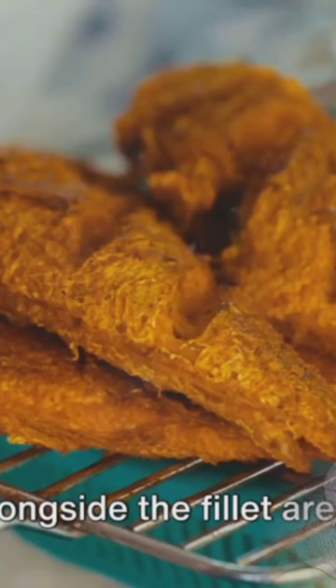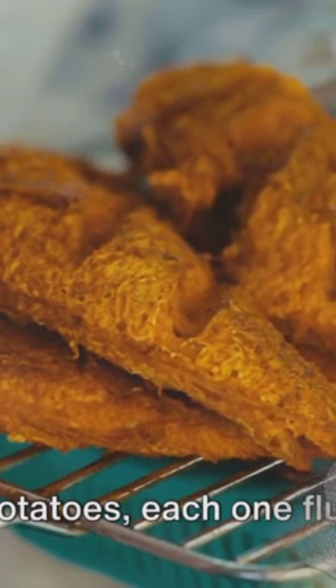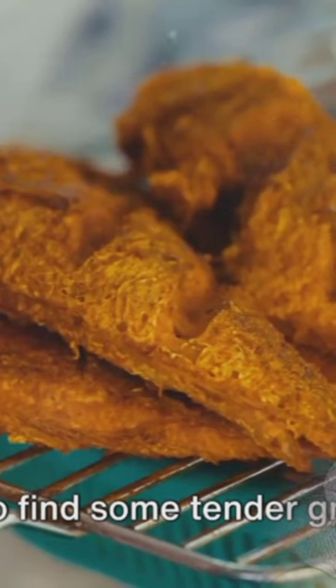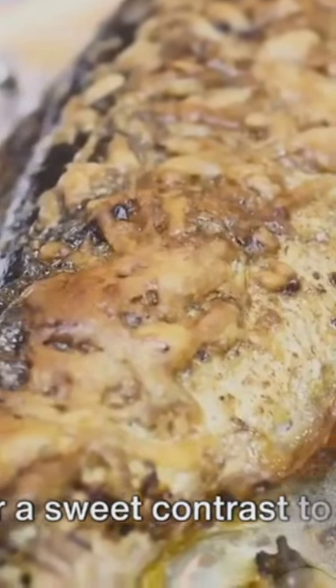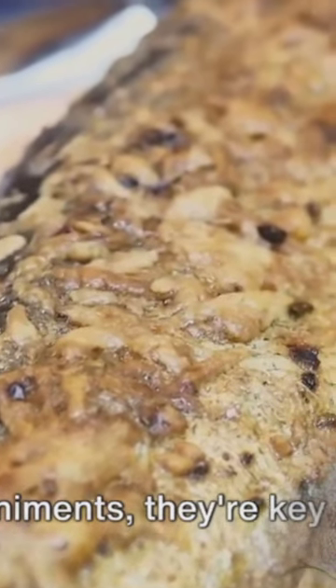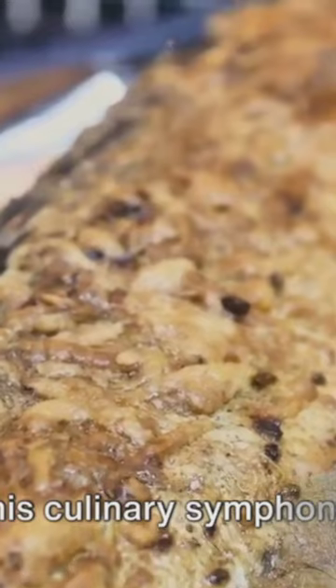Served alongside the fillet are perfectly chipped potatoes, each one fluffy on the inside and crispy on the outside. You'll also find some tender green peas that offer a sweet contrast to the salty fish and chips. These two side dishes aren't just accompaniments, they're key players in this culinary symphony.